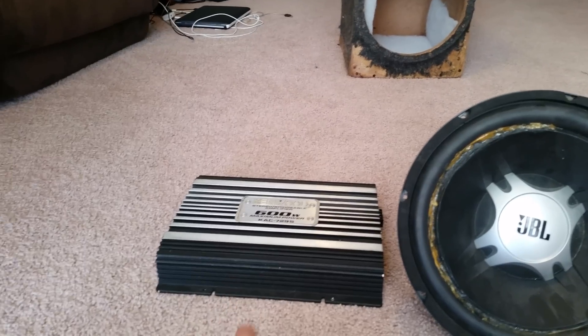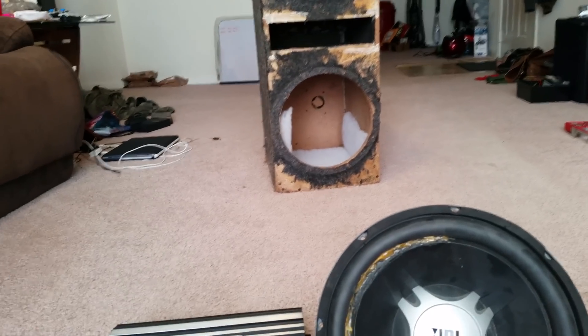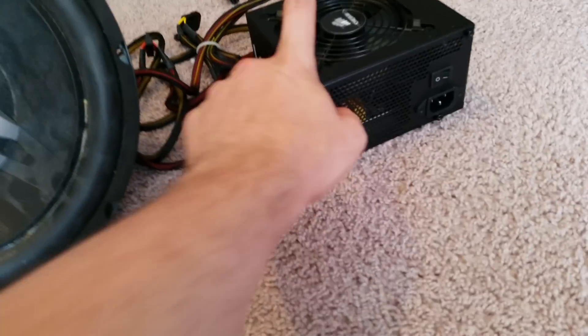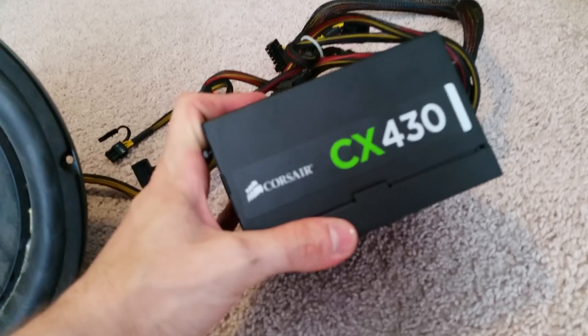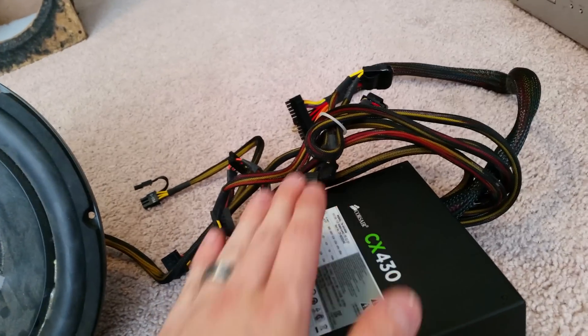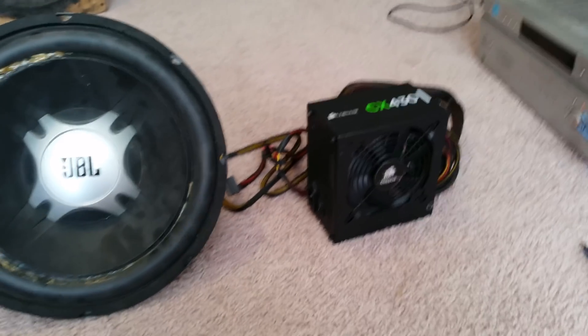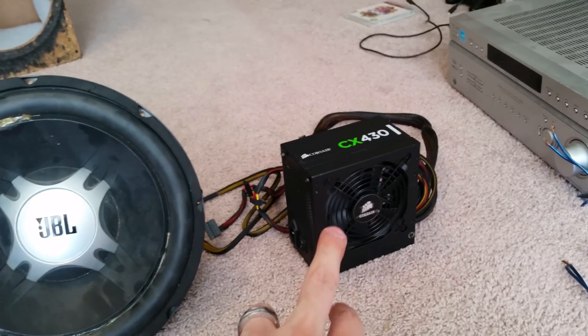The things you need are obviously your subwoofer, an amplifier like you would have in your car, some kind of box to put it in so the sound can resonate, and some kind of power supply. The best power supply you can get for this kind of application is a computer ATX power supply. It pairs very well with this kind of setup, and I'll show you that later in the video.